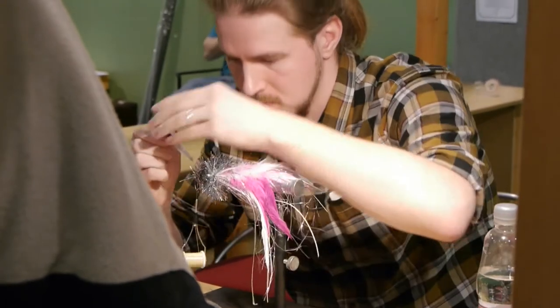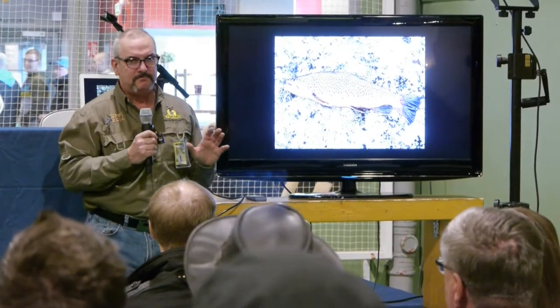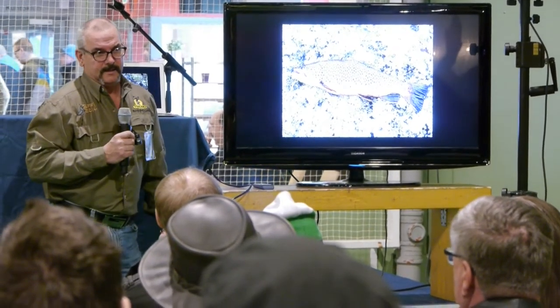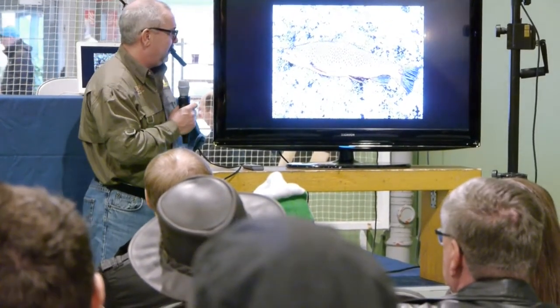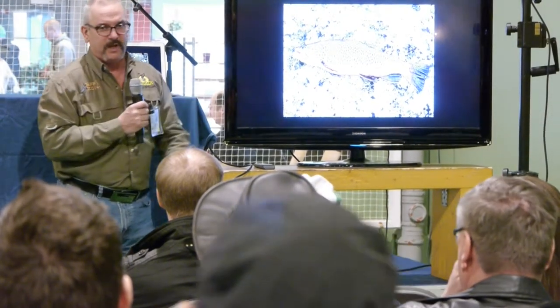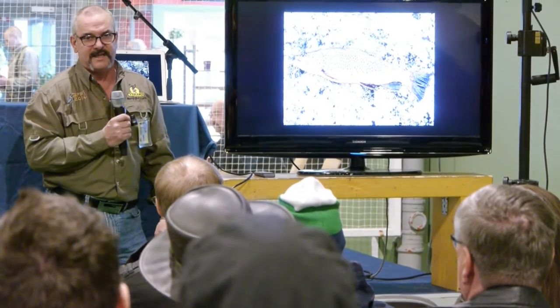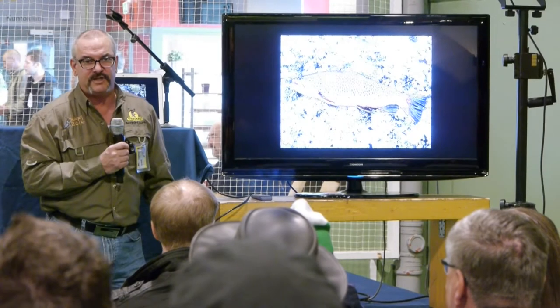Looking for a background when you photograph a fish is very important. This is probably my most sold image — I think it's been published 500 times since I took it in 1994, on my first trip to the Kola Peninsula in Russia. It was a big trout with fantastic markings, but I was alone so I didn't have anybody to hold the fish. The background was just perfect. This image keeps on selling — it's been on t-shirts, hats, magazines, books, postcards, and calendars. That one image alone represents about a year's wages.